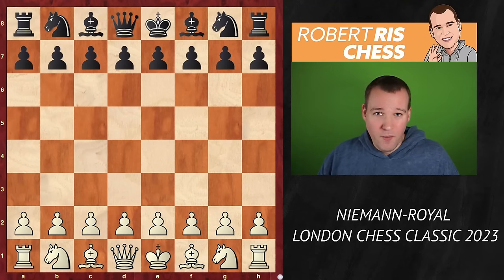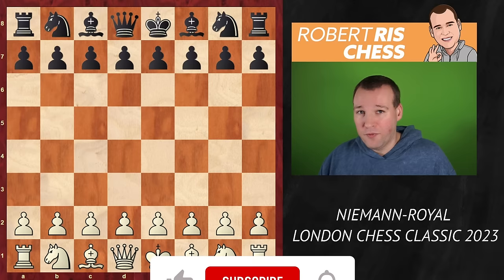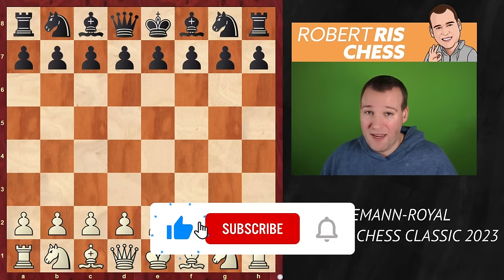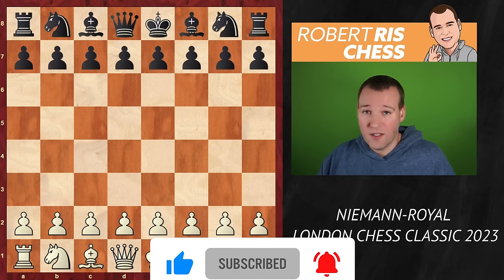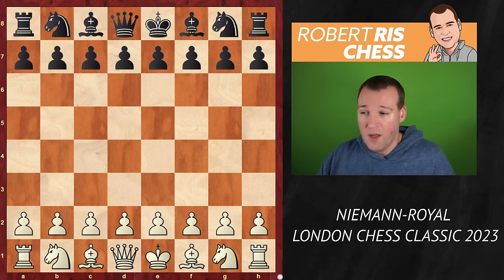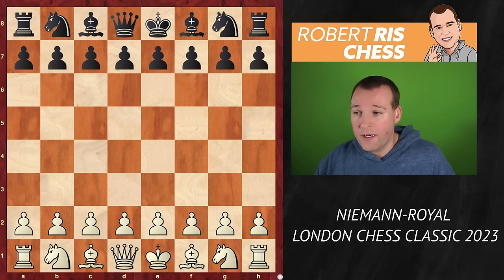It has been quiet around Hans Niemann for just a very few days. But now, in this video, I'm going to show you that Hans is back to his great attacking style. In round four of the London Chess Classic, he's playing with the white pieces against Shreyas Royale. Hans made three draws — one and a half out of three — a little bit boring compared to the very exciting performance he had in Zagreb the other week.